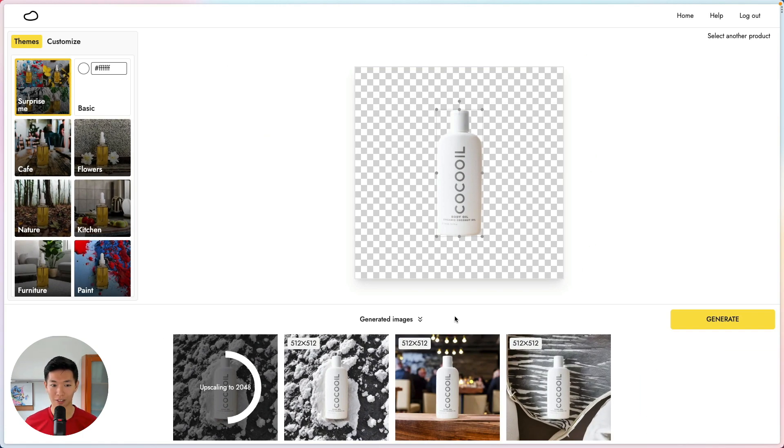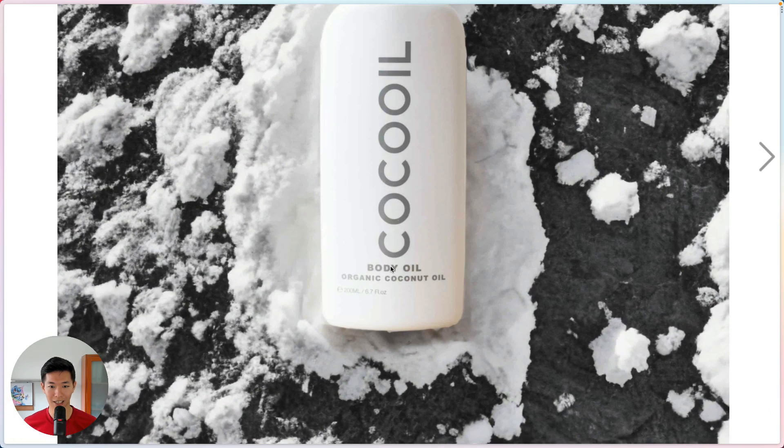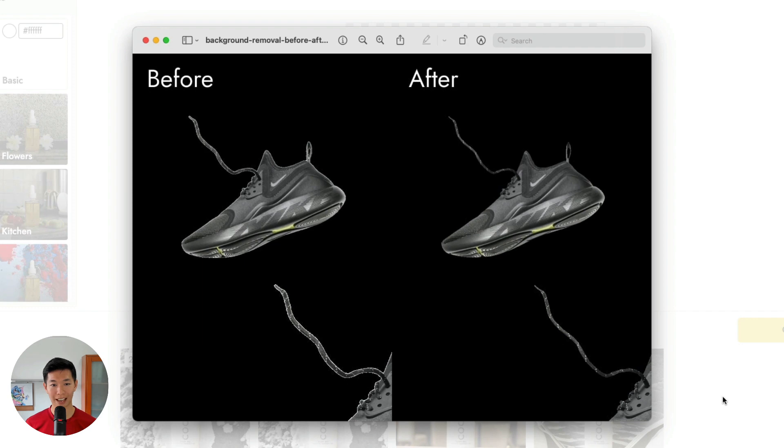This is before upscaling and this is after upscaling. Second, during the background remover step, Pevli now removes the background around the edge of your product so that you no longer get a white glow around your product when you're generating images.